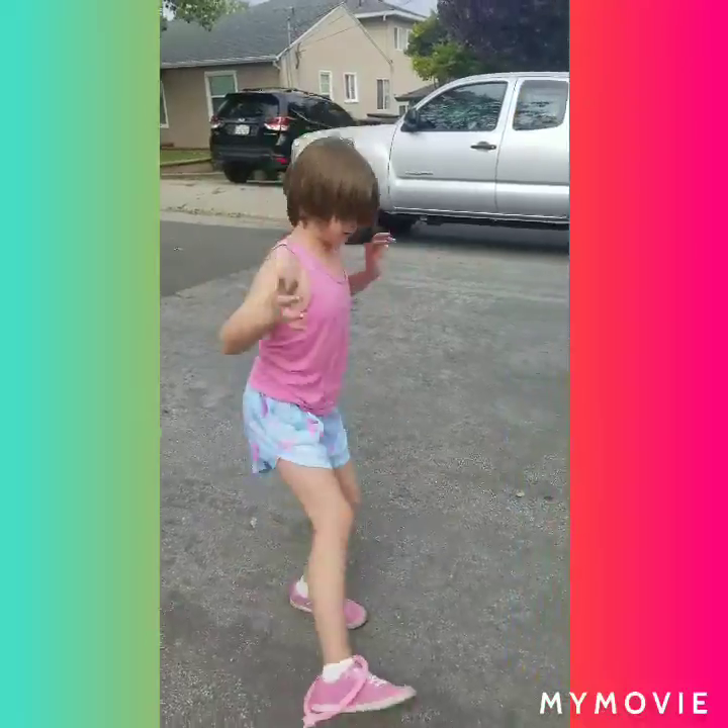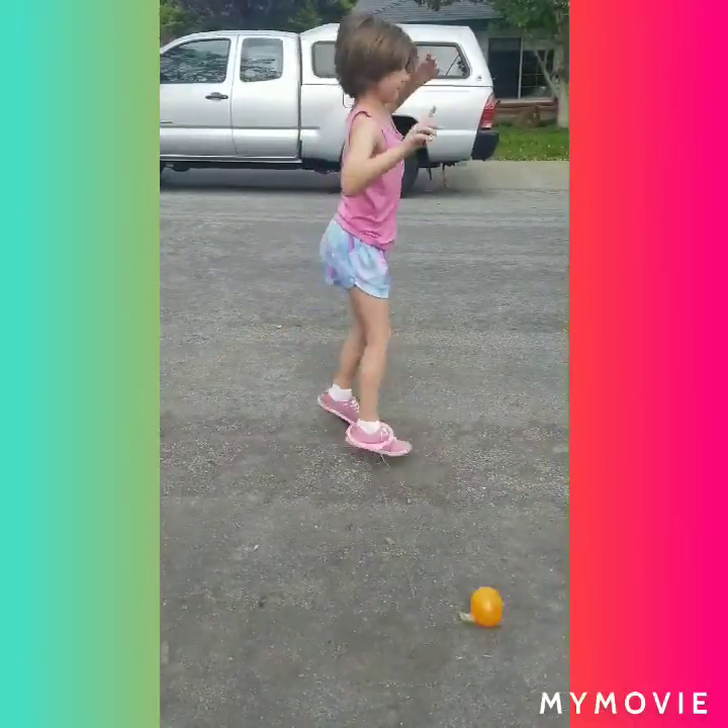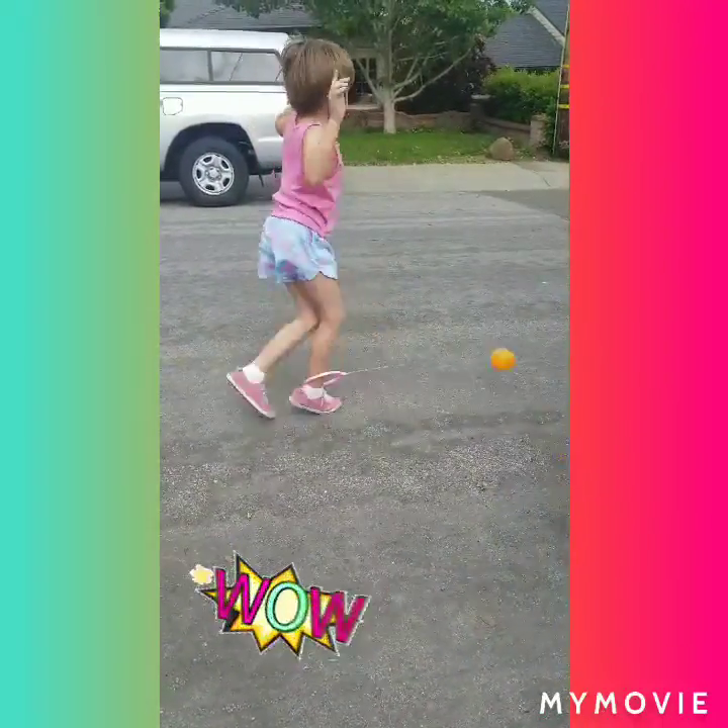And then you sort of have to jump over it with your other foot, and then just swing your other foot that has the string on it, so it can go around like this.